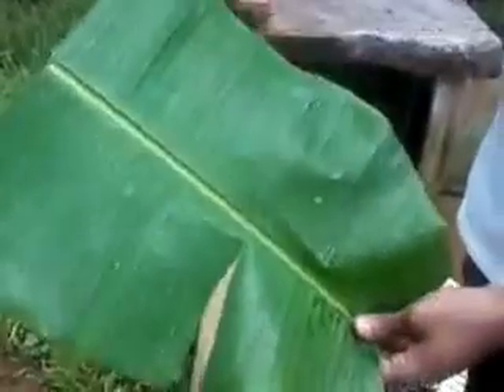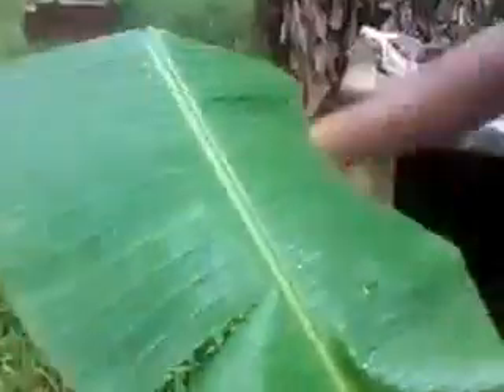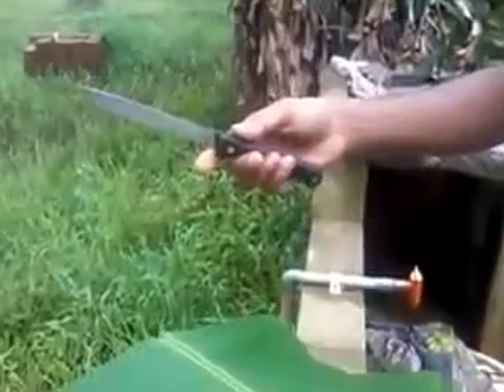Here we are going to show how to prepare bali taka taka. First, take one piece of yali, then take a knife in the other hand.